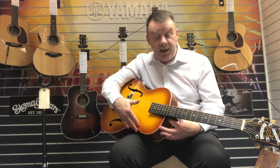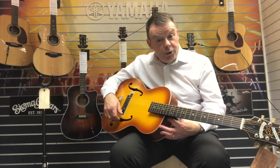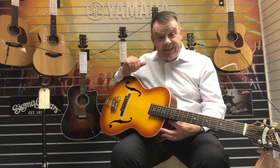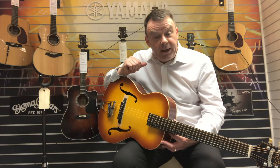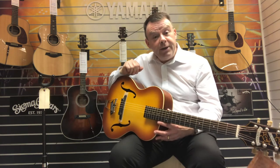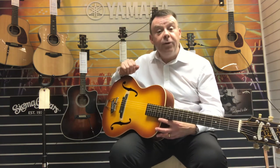So quite versatile through an amp, giving you all the tonal colour that you would associate with a 1930s copy historic archtop model that this particular guitar is.